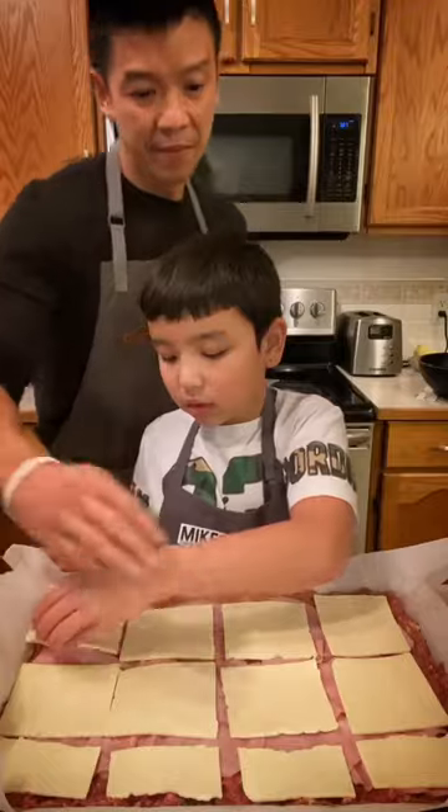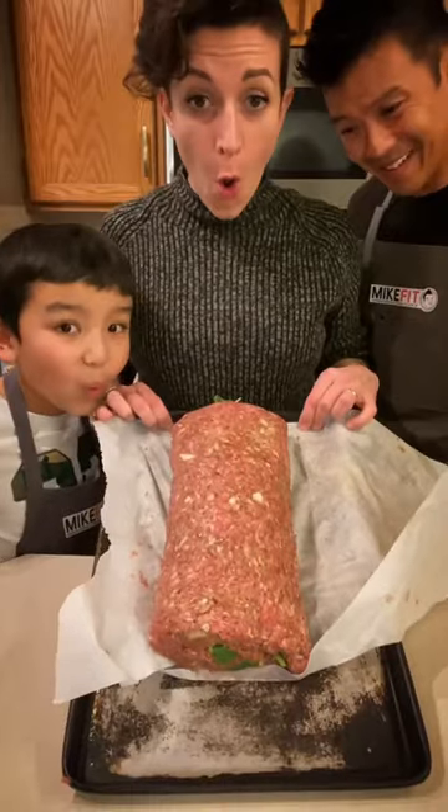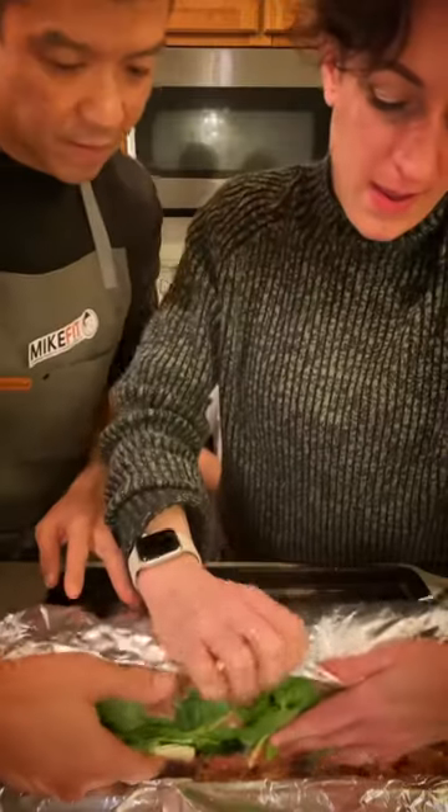Add your ham, your cheese — little man's not a big fan. Then roll it into a nice tight loaf. Then on some foil, lay your strips of bacon, add your loaf, roll and pack it tight.